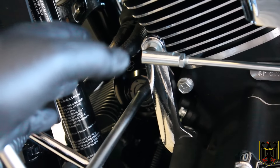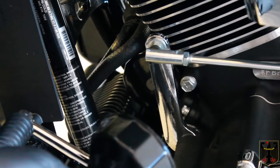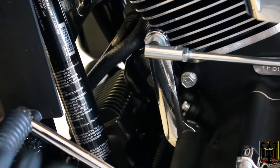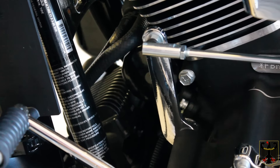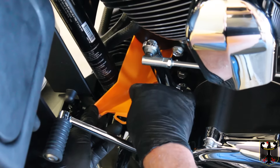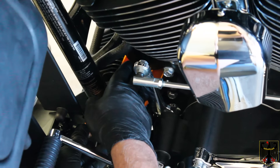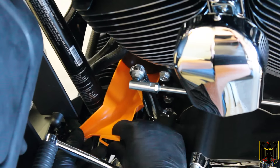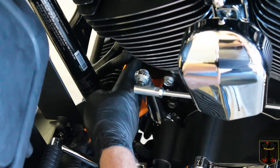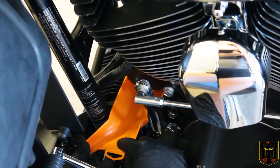To get the oil filter loose you're going to use a special Harley filter wrench — it's got a cutout on it so it'll fit in there. I've already loosened the filter and I'm going to put a plastic piece underneath to catch the oil and move my drip pan under. This plastic device channels the oil from the filter all the way down into the oil pan. The manufacturer recommends you punch a hole in the filter, but I'm just going to take it out and let the oil run down the chute.